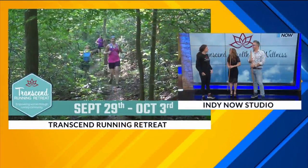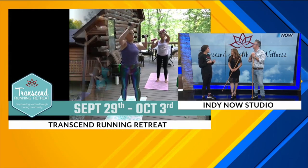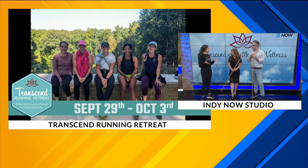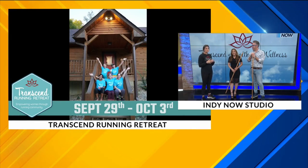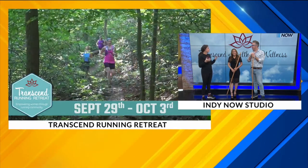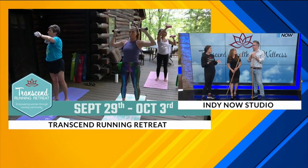Let's also talk about the running retreat you have coming up. We have the Transcend Running Retreat coming up September 29th through October 3rd. It's a women's trail running retreat hosted in Nashville, Indiana — south of Indianapolis. It's a weekend where women get to come and trail run at all levels, whether you've never run trails or you're an avid trail runner. You also get to focus on personal development, connect with other powerful women, hear fantastic guest speakers, and enjoy a private chef. Really delicious, beautiful weekend.